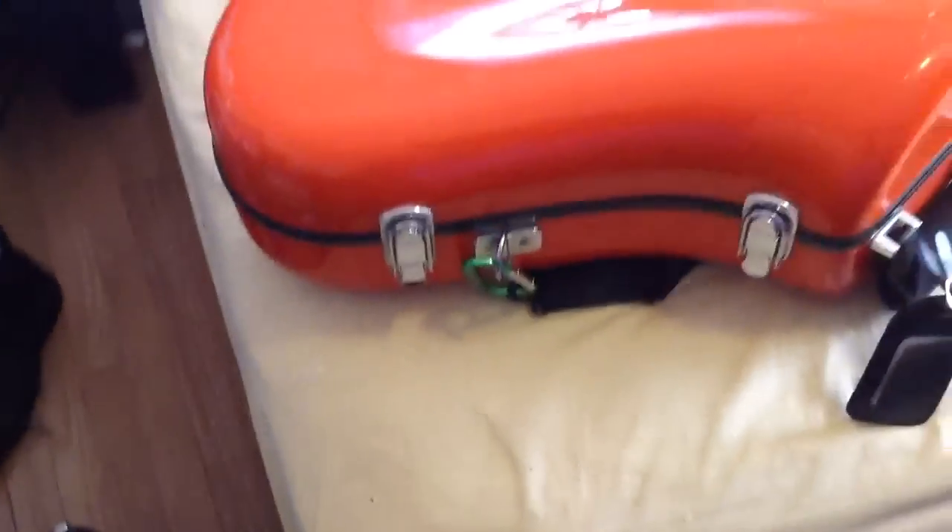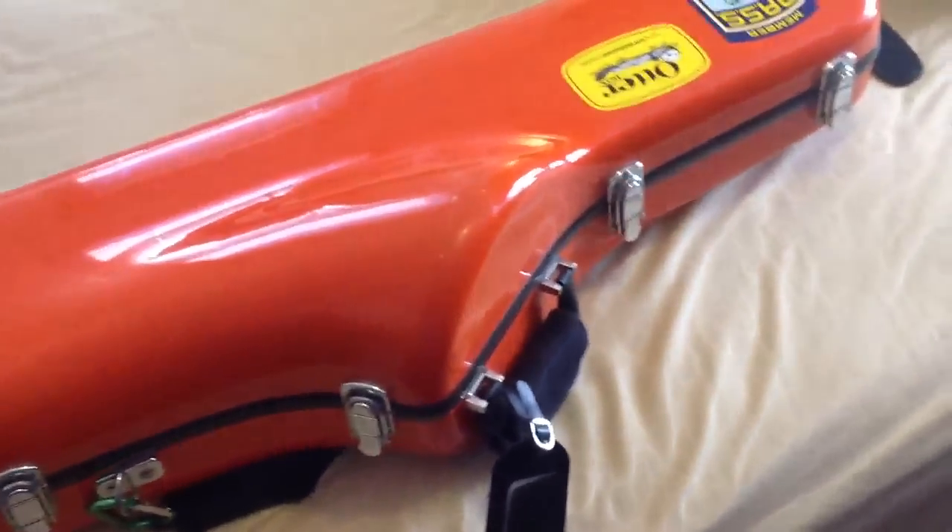I like these sturdy latches and the way they close — the hardware is nice and heavy. Now the material on this other case — just the fact that it's orange gives you a hint right away about how sturdy it is. This is a heavier material.